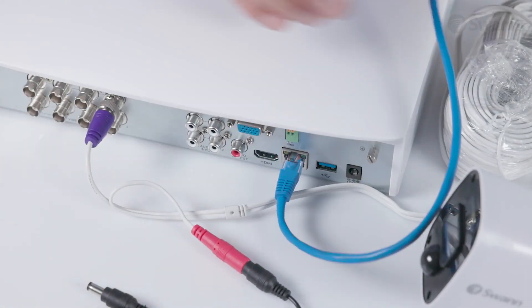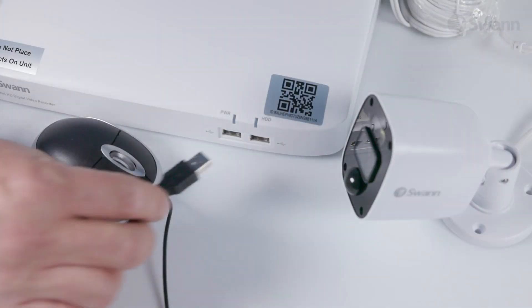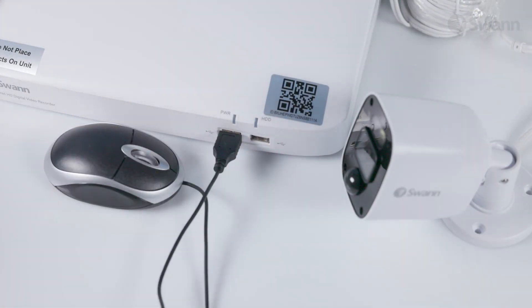Connect the supplied Ethernet cable to the Ethernet port on your DVR, then connect the other end to a spare port on your router. Do not proceed until this step is complete. Next, connect the mouse by plugging it into the USB port on the front of the DVR.